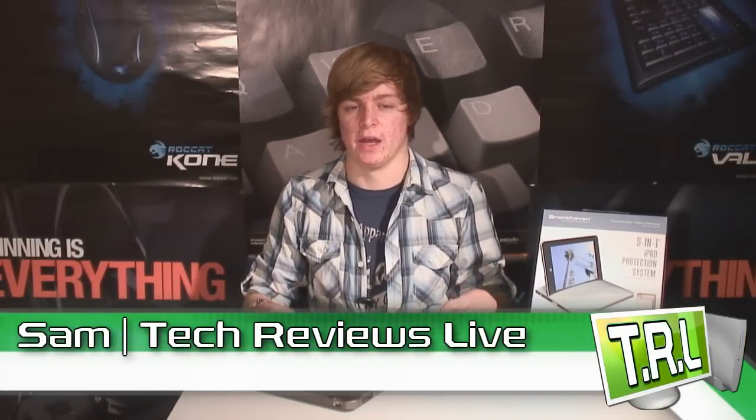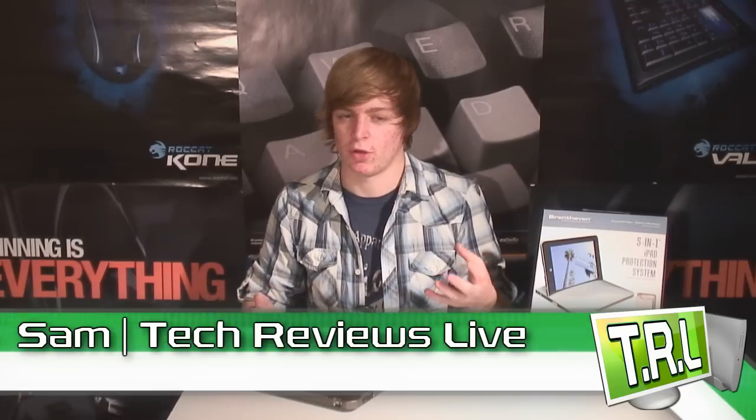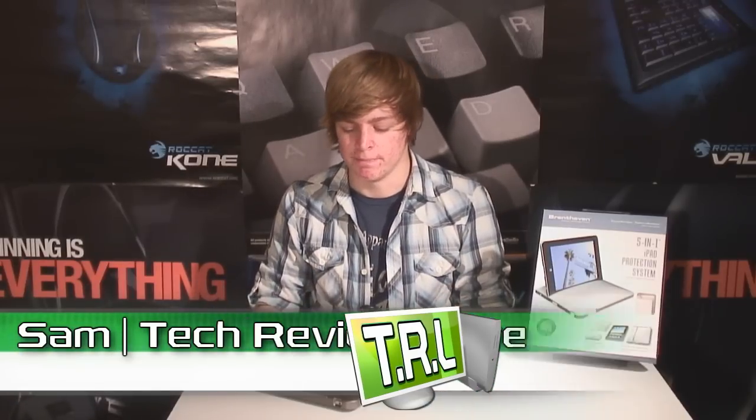Hello and welcome to Tech Crews Live. Today I've got an iPad case — I've been looking around for a few iPad cases. I've gone through a few and haven't really been happy with what I've found. I've had ones like the traditional Apple case with the flip-over leathery flexible cover that kind of has a stand, and ones that are just the back with a screen tapped on the front. But I think I've finally hit the jackpot with a case from a company called Brent Haven.